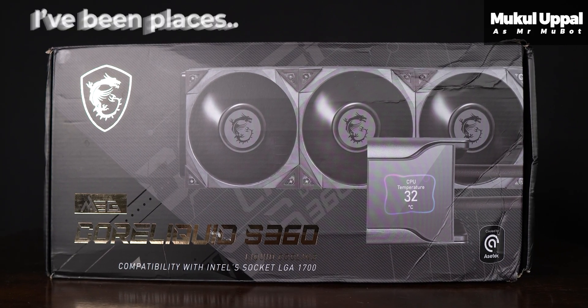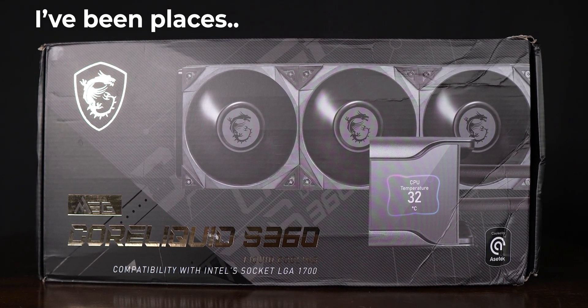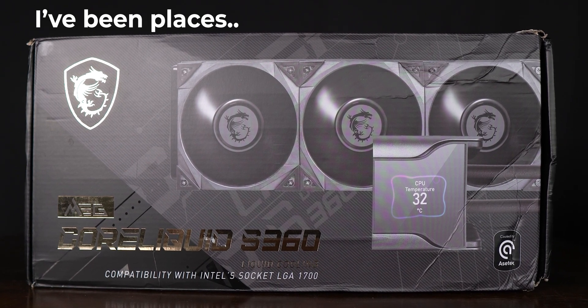MSI sent this review unit to me and at first I was quite uninspired to test it, seeing how expensive this AIO is. I'm pretty sure a lot of budget buyers and budget gamers wouldn't like the price of this AIO. But testing its thermal performance changed my perception of it, well, to some extent.